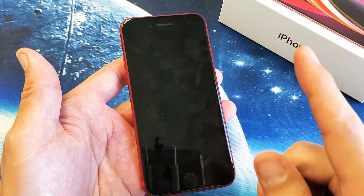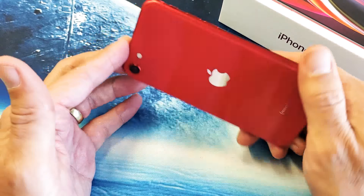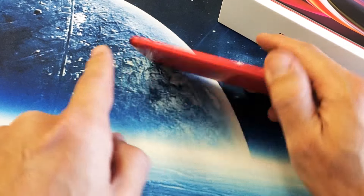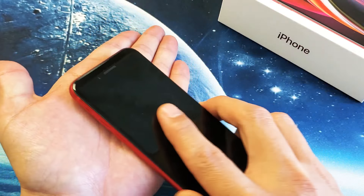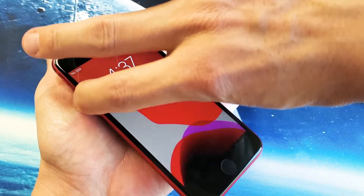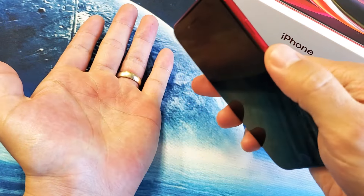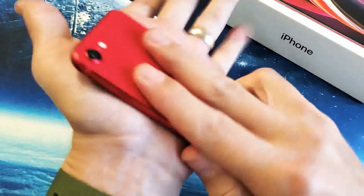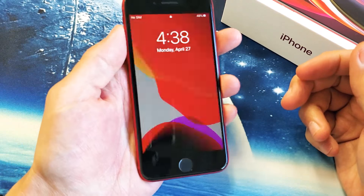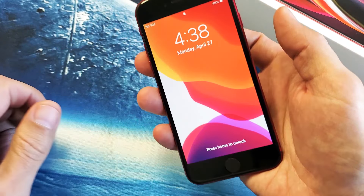If it's still not working, try the smack method. Hold out your palm and smack the screen all over, and also the back side. Start on the back, go all over the top and bottom, then do the screen side too, including the bottom. Then force it to restart: volume up, volume down, press and hold the power button.